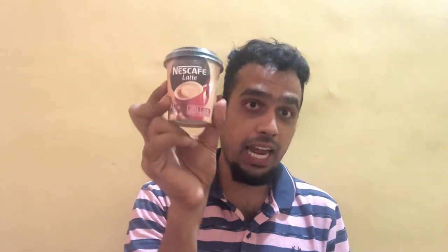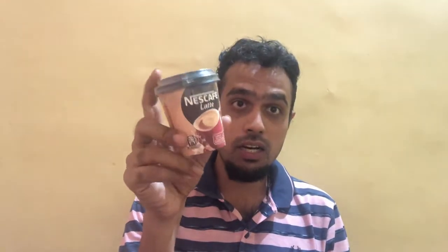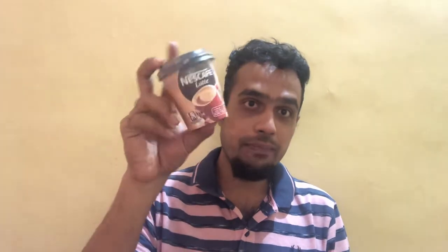Hello friends, welcome back to my channel. Today I'm back with a brand new video and we are going to review the Nescafe Latte. This is a ready mix available for a ready cup of coffee from Nescafe Latte. Basically all you need to do is just add a cup of hot water to this cup and you will have a nice piping hot cup of Nescafe Latte.